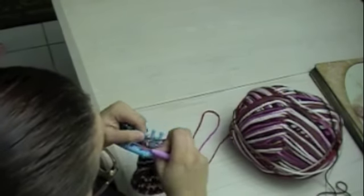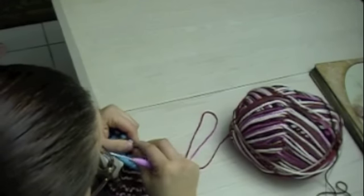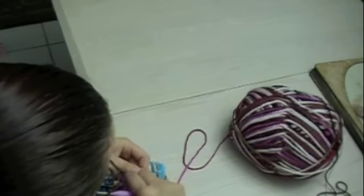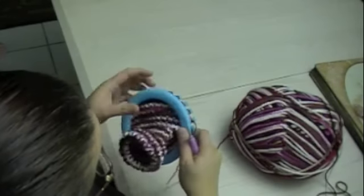Peg number one, we're going to knit off the loops. Kick the yarn to the front behind the peg. And that is a completion of a heel.